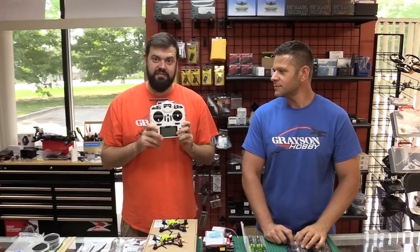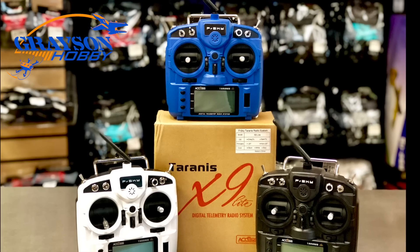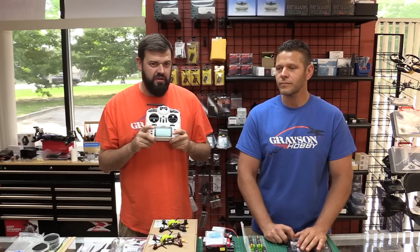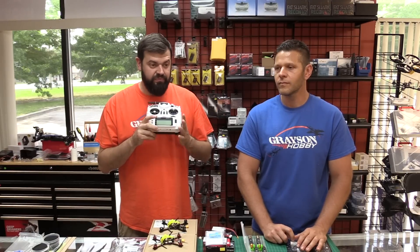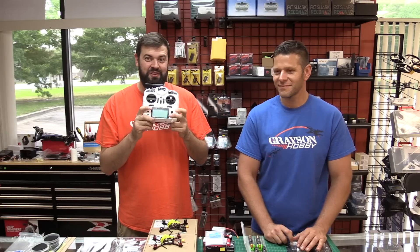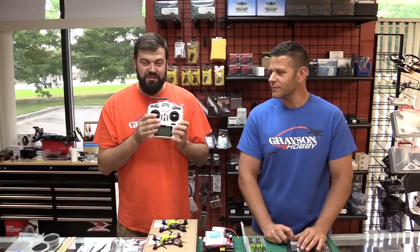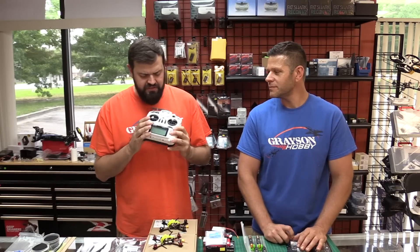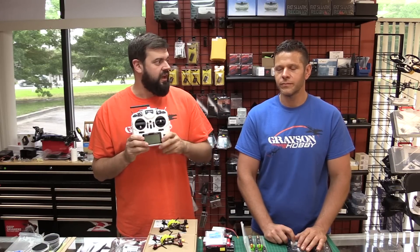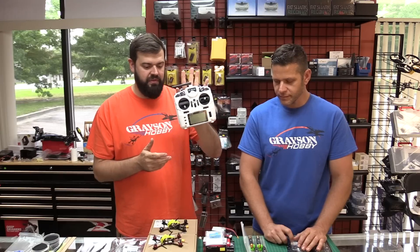We have X9 Lite radios in stock — blue, black, and white. There are two different software versions: the ERSky firmware and the OpenTX version. I personally flashed OpenTX on mine, which we'll be using for future videos. It's a great little budget radio. You'll see it with our combos first, and then we'll probably sell it separately once stock is replenished. There was very limited availability on these. We'll probably do a separate review as well.